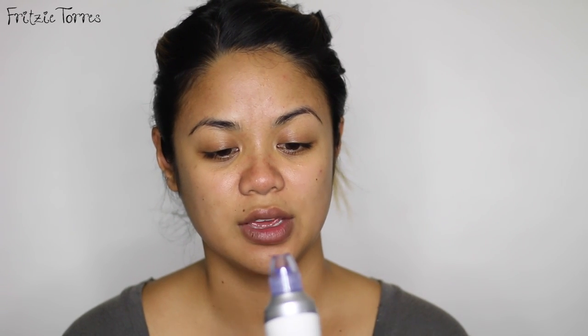Let me tell you my final thoughts. If I'm going to rate this product, I would give it like a seven and a half — because I really thought it would just suck out all of my whiteheads and blackheads all together, even from just doing a few swipes.